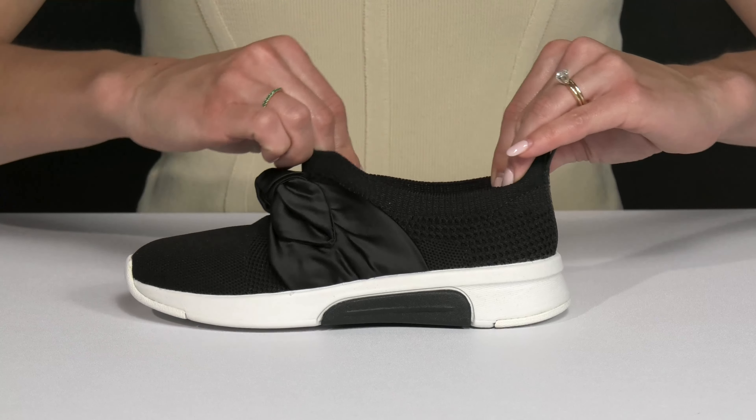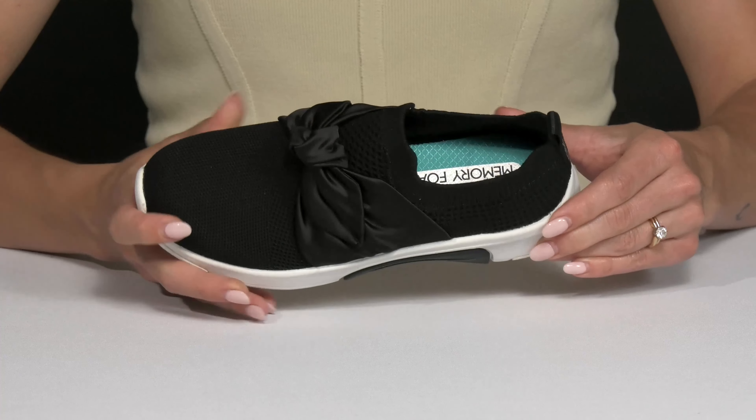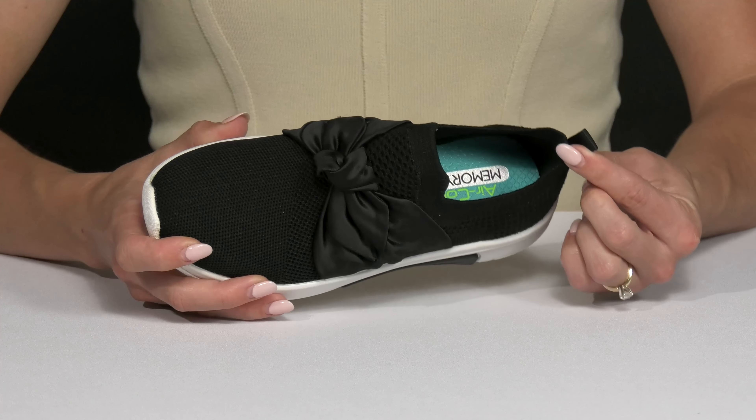The collar is nice and stretchy. It's going to feel very comfortable and super easy for your kiddo to slip their foot right in. It also has a small pull tab at the back to help with that.